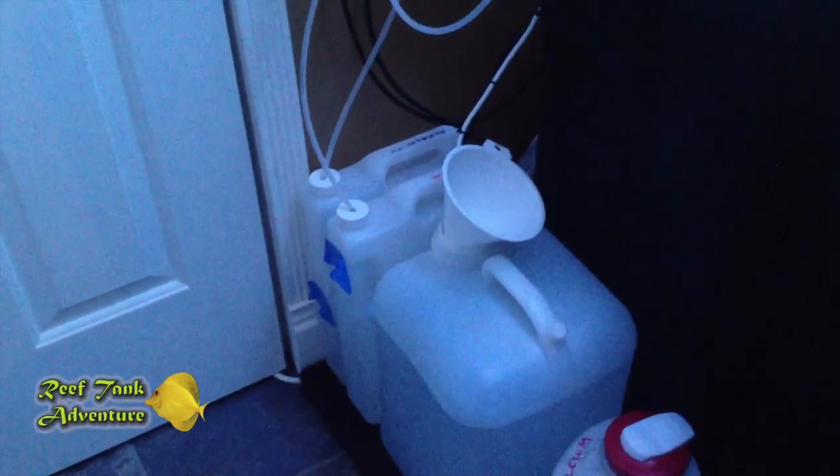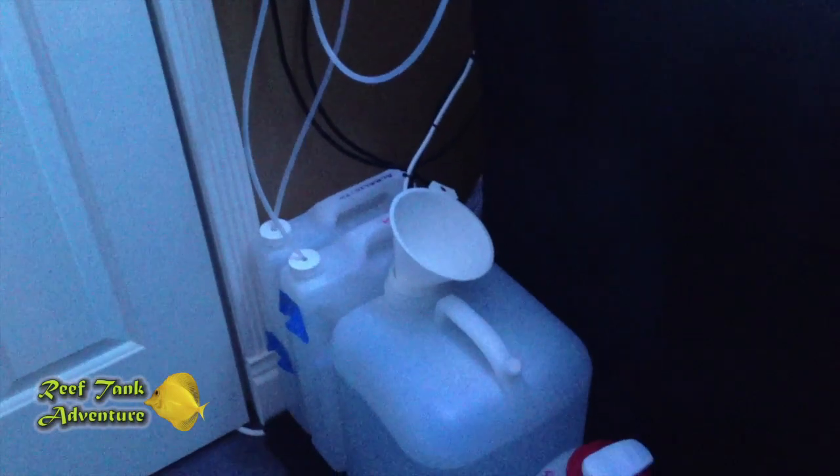So no longer do I need the funnel — I have it in there but that's just where I'm keeping it. I use the funnel to top off the alkalinity and the calcium, but I just switch these jugs out. Normally this is stored somewhere else.